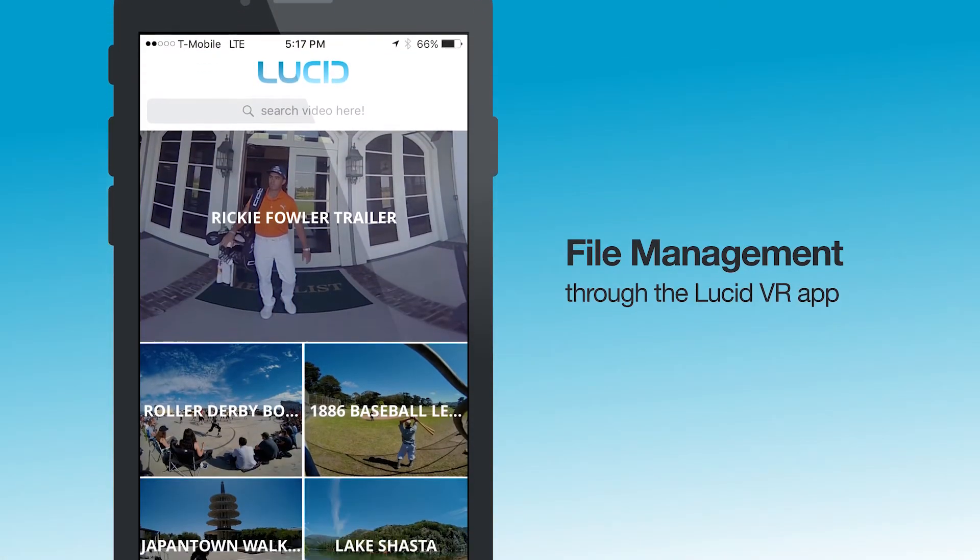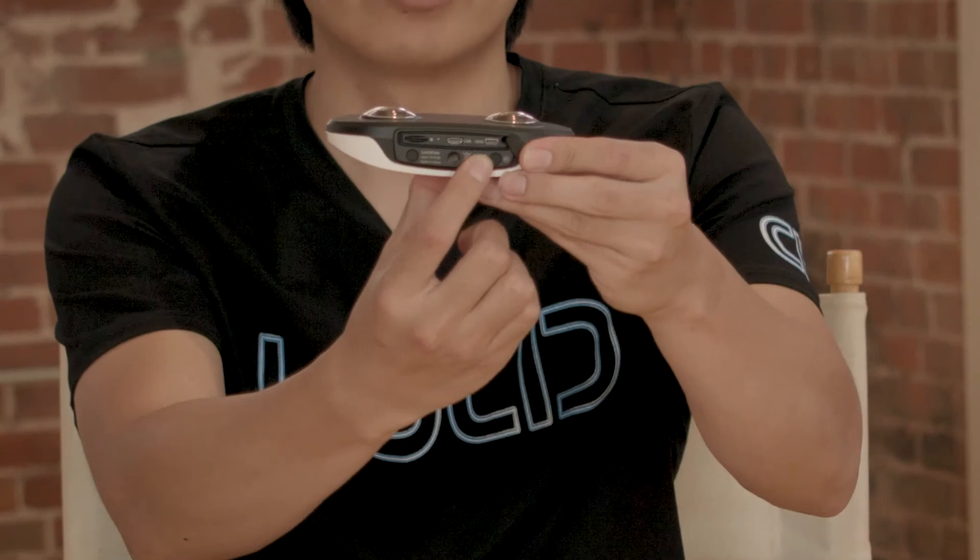File management is easily handled through the Lucid VR app or computer connection — you just go ahead and plug it into your computer via micro USB. The Lucid Cam also features an HDMI port on the bottom for external viewing on a monitor.